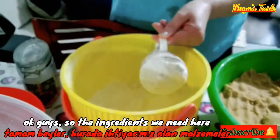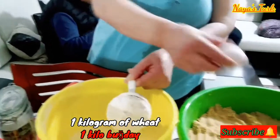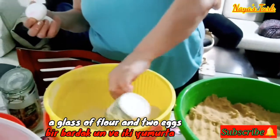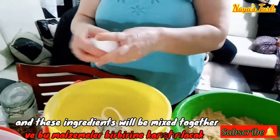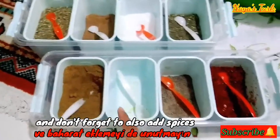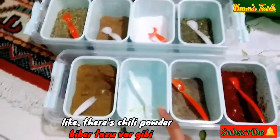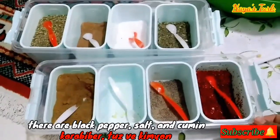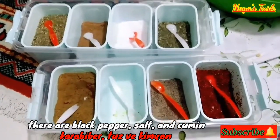Oke guys, jadi bahan-bahan yang kami perlukan disini untuk membuat dolmakofte itu adalah 1 kg gandum, 1 gelas tepung terigu, dan 2 butir telur. Dan bahan-bahan ini akan dicampurkan menjadi satu. Dan tak lupa juga untuk menambahkan bumbu-bumbu dapurnya, seperti bubuk cabai, merica, garam, dan jinten.